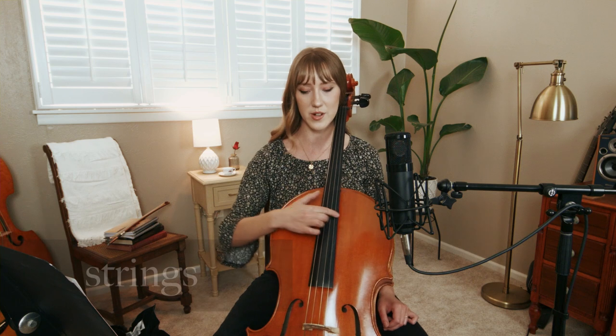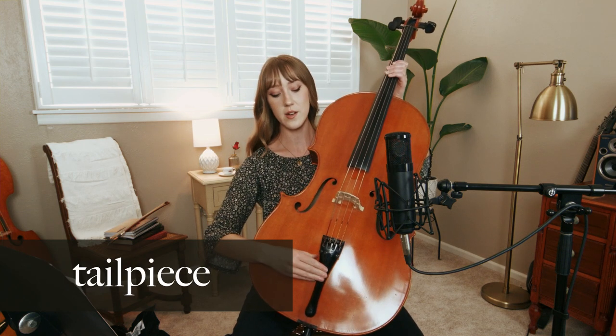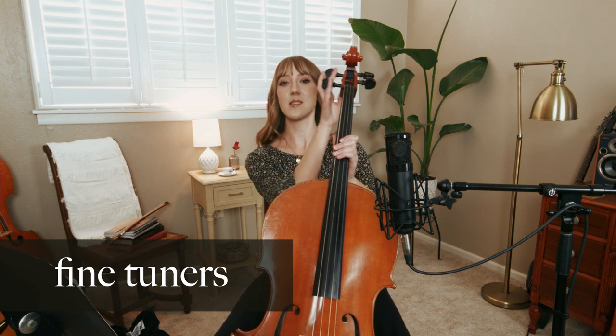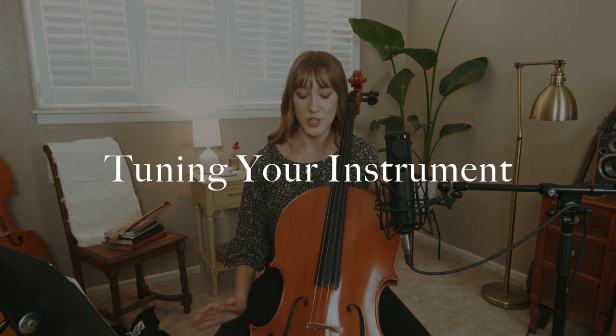Let me briefly name the different parts of the cello — just the important ones to know. Obviously these are your strings. This is your fingerboard — this long board right here. This is your bridge. This is your tailpiece. These are your fine tuners. And then these are your pegs. This leads me to the next topic of discussion: how to actually tune the cello.